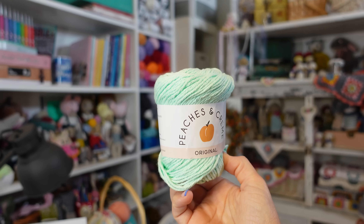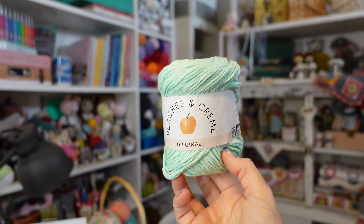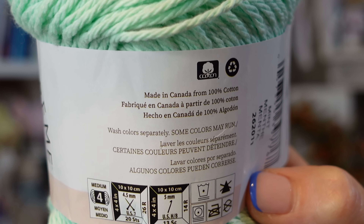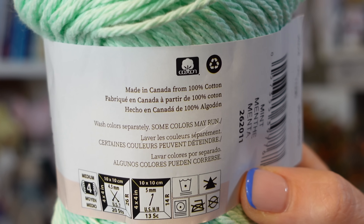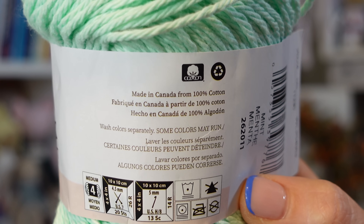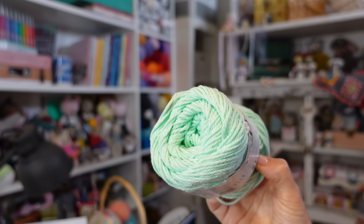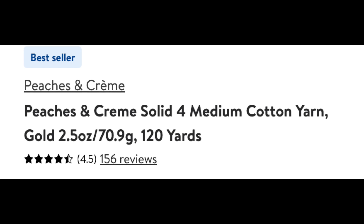The next yarn we're going to try is Peaches and Cream Original — a worsted weight 100% cotton yarn, in the color mint. One thing I noticed is that the label says wash colors separately, and in all caps it says some colors may run. That's concerning. I paid $1.97 for this yarn, and on the Walmart website it has an average of 4.5 stars with over 150 reviews. The recommended hook size is 5 millimeters.